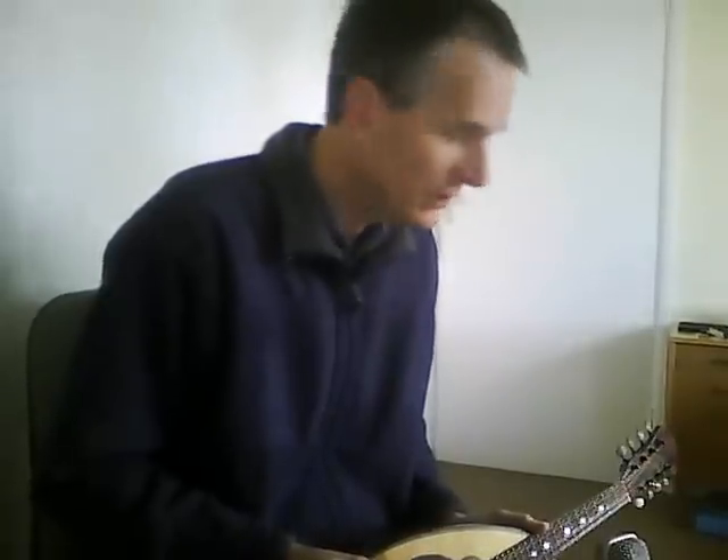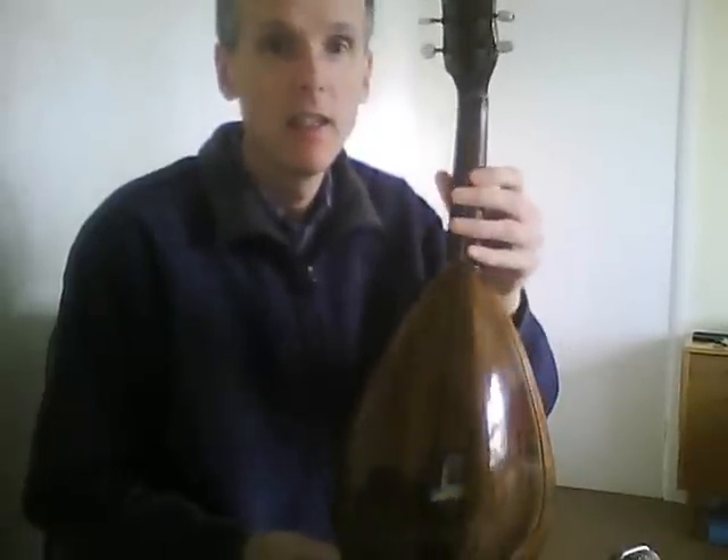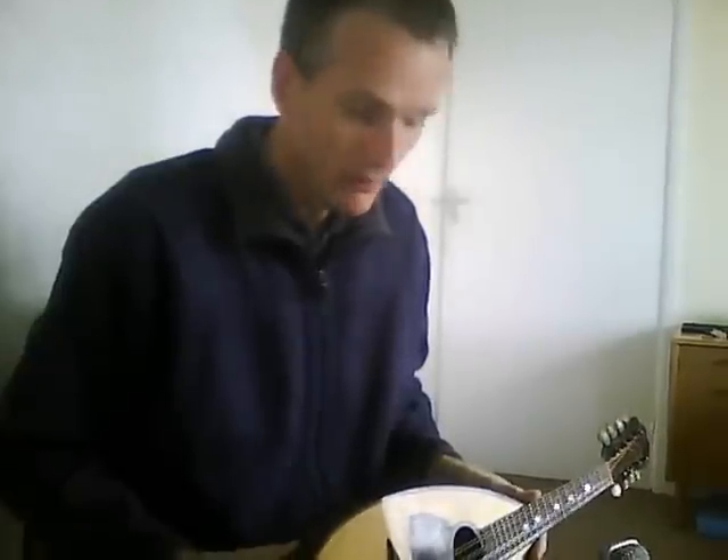Hi there. This is a short video I'm making about this mandolin. This is a Ferrari bowlback mandolin — fairly standard, Neapolitan-made bowlback. The interesting thing about the maker Ferrari is they have a fairly mixed reputation. They seem to have made some well-made instruments for players, some really shoddy ones for the tourist market, and also a mixture of very ornate and very plain ones.